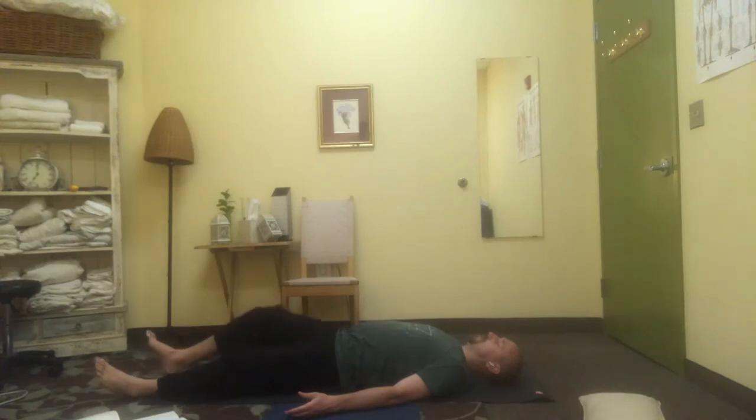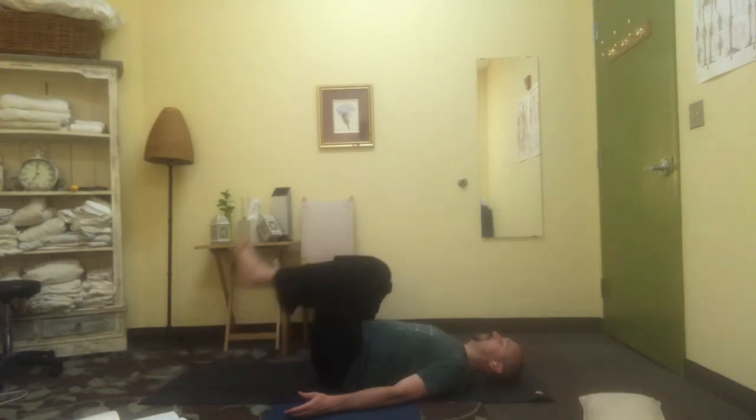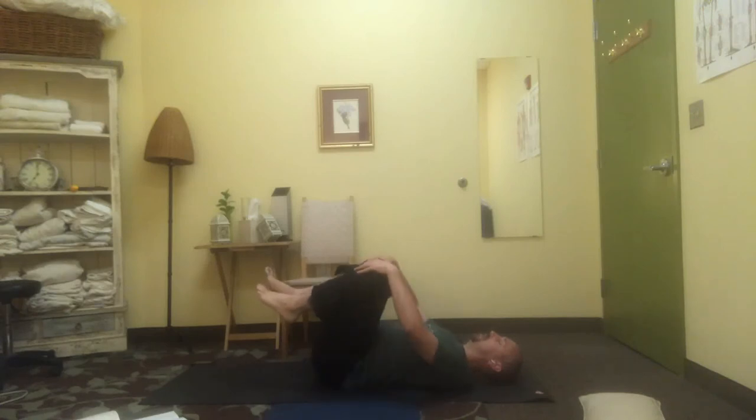When you're ready, bring your knees in towards you, lightly catch the knees, roll from side to side across your lower back. Easy, effortless movement. Then make your way around to sitting up. Namaste.